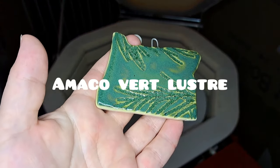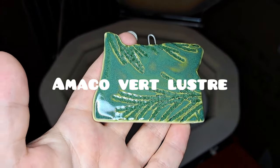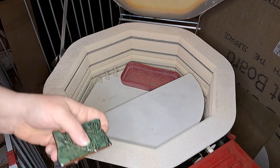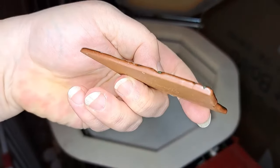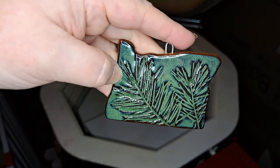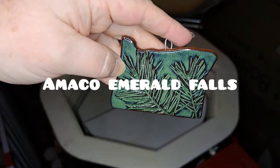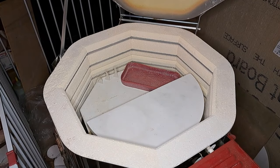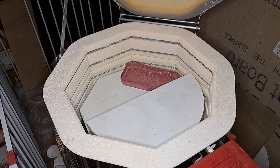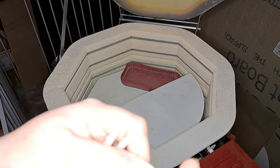Here's another cedar-textured piece — this one is Vert Luster, really pretty. Those are all on white clay. Now this one is on brown clay: Emerald Falls, which breaks so nicely on the brown clay — I love it. This one is a Douglas fir texture and the other was a cedar.